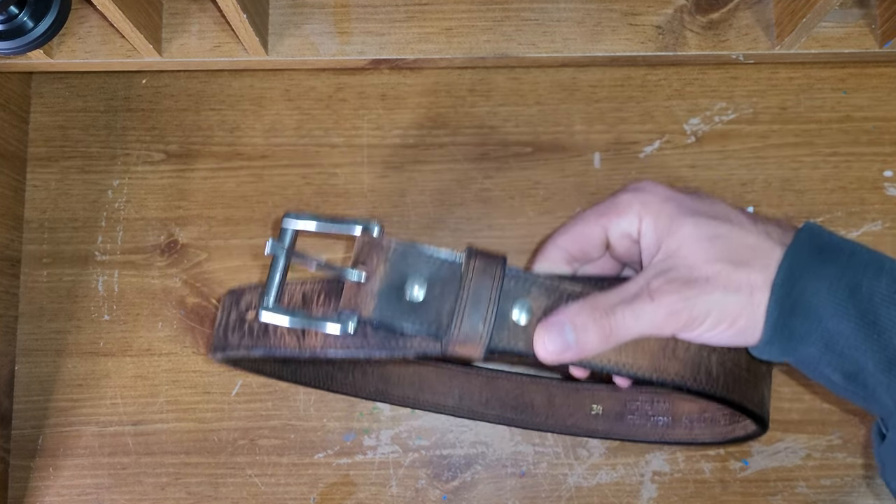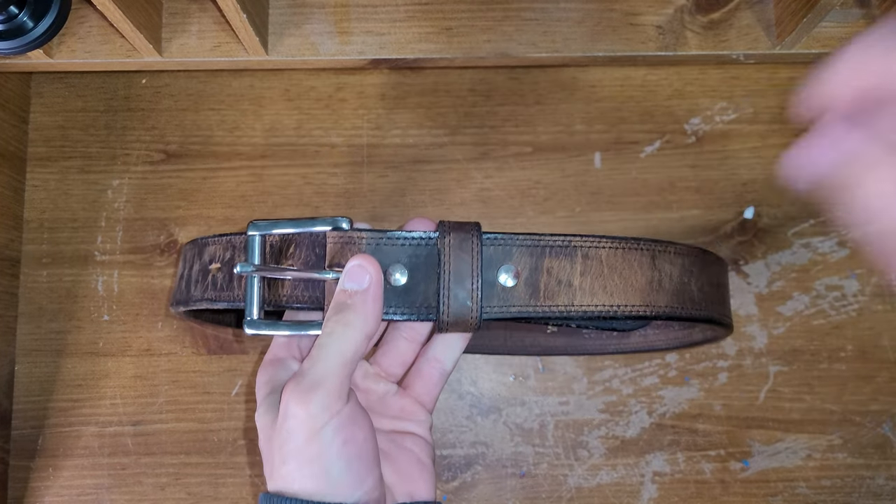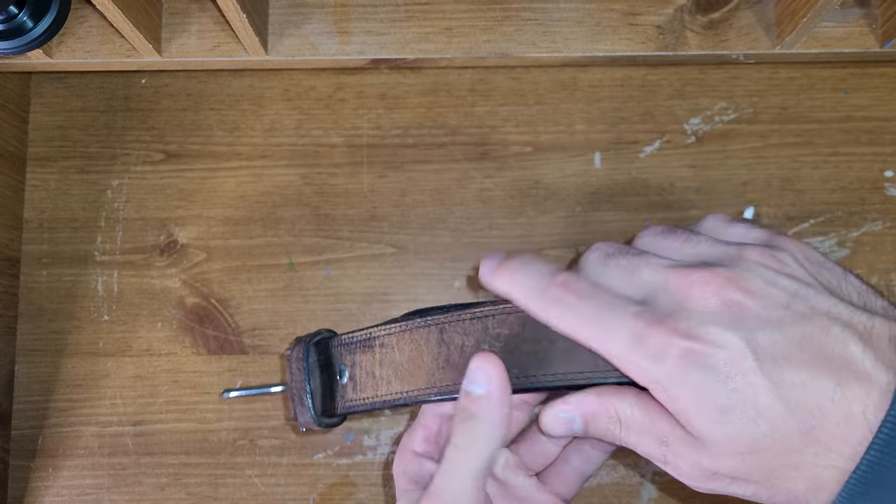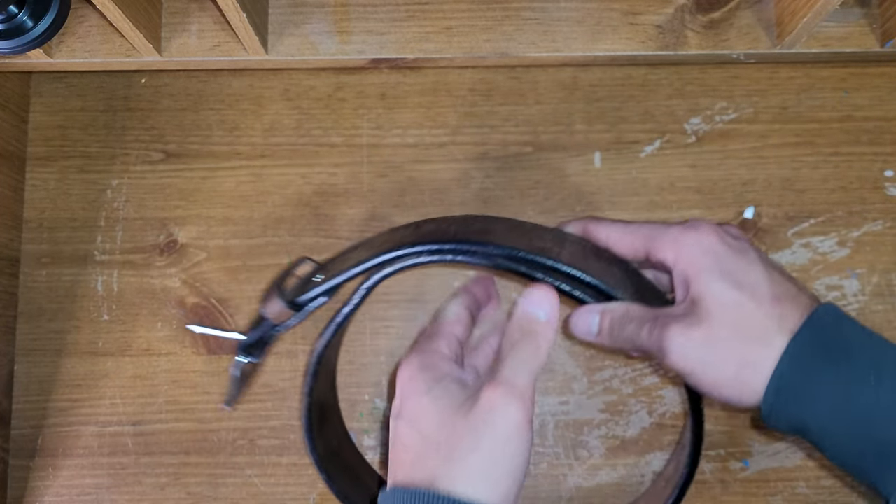So yes, I do believe it is worth it, if you are interested — and obviously you have to like the belt for it to be worth it. I like it, I don't regret buying it, I don't regret spending the money.